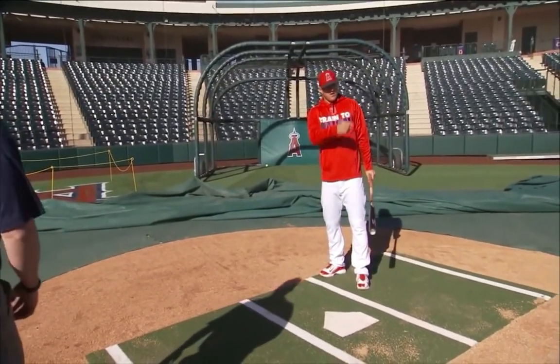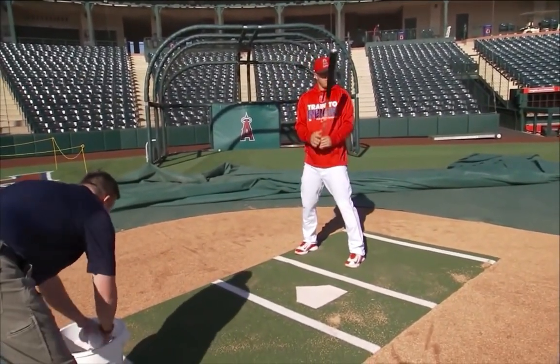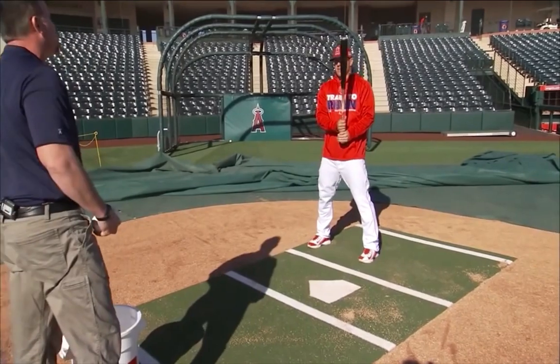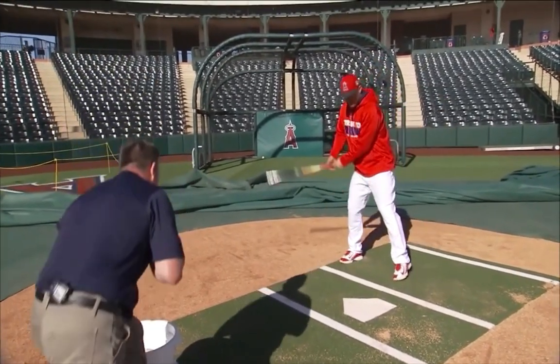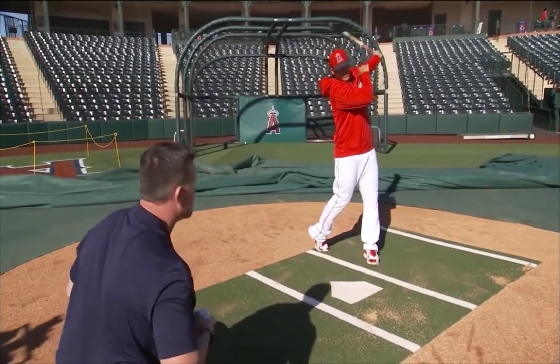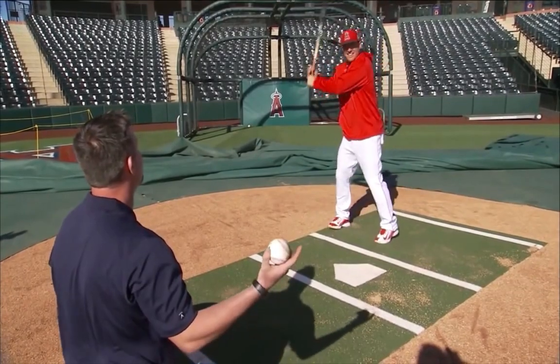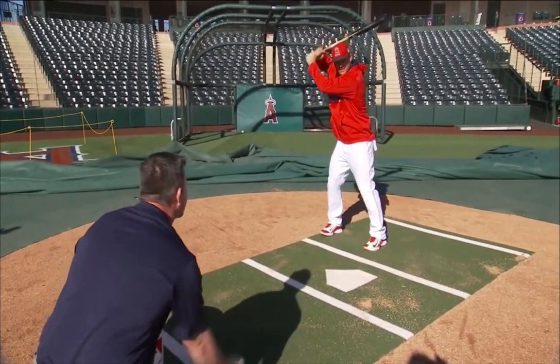They head out for some side flips — live BP swings in spring training. Trout notes it's a good time to just do whatever you want, no cage or big deal. He steps in right out of bed, first two swings of the day — and launches a couple of right-center missiles.